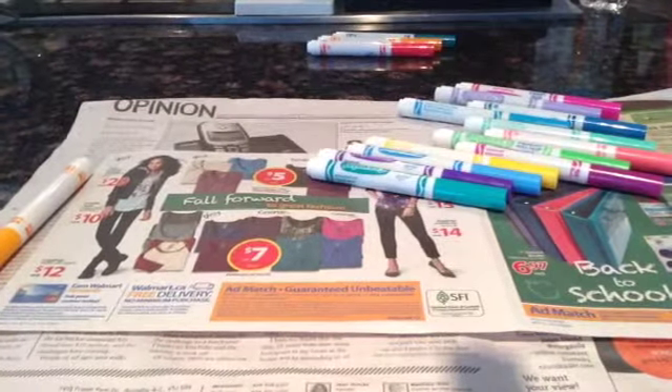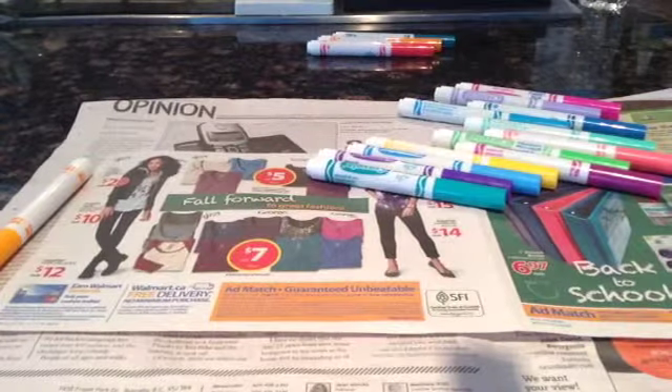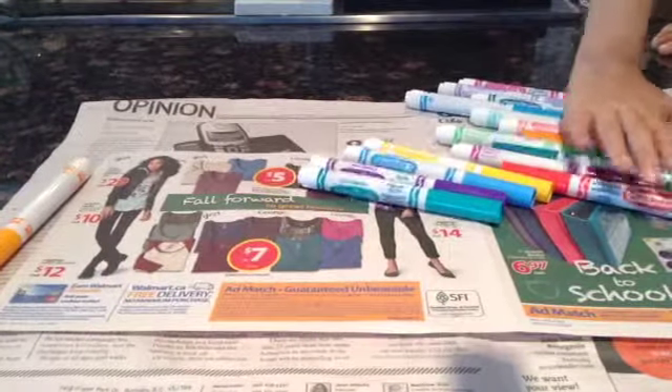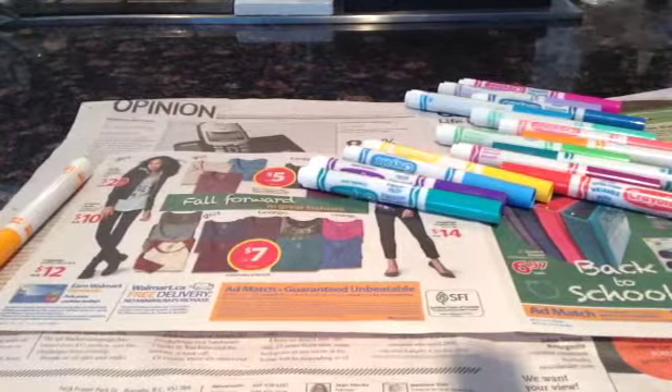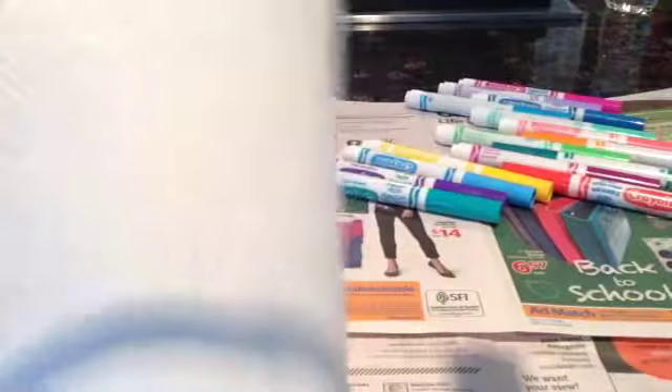You can use watercolors too, I guess — that would be cool. I haven't tried it but you could try. Anyways, let's get started. Let's start with our paper towel.